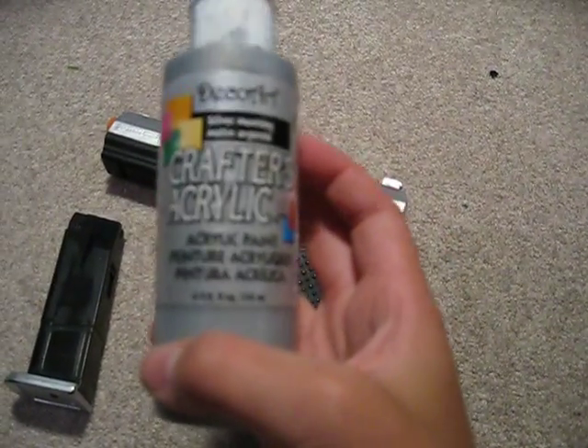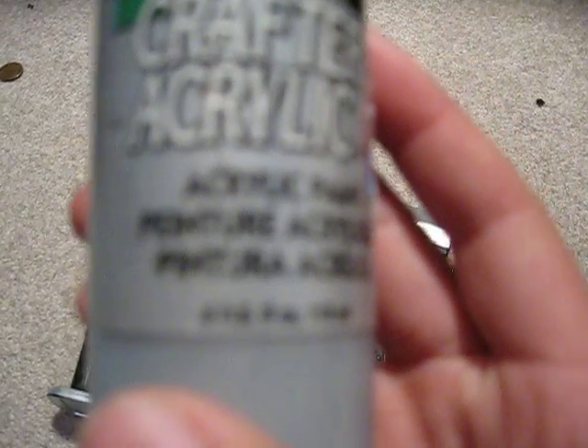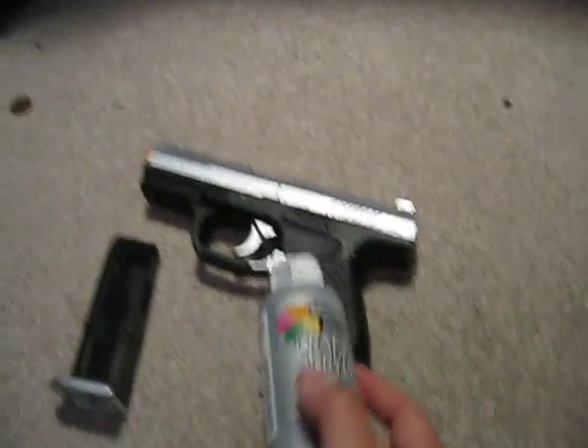So first I used Crafters Acrylic — I'm not sure if you can see that, this camera is not that great — but it says acrylic paint, silver morning, by Decoart I think, D-E-C-O-A-R-T. I wish this camera would focus, but this gun is still going great.